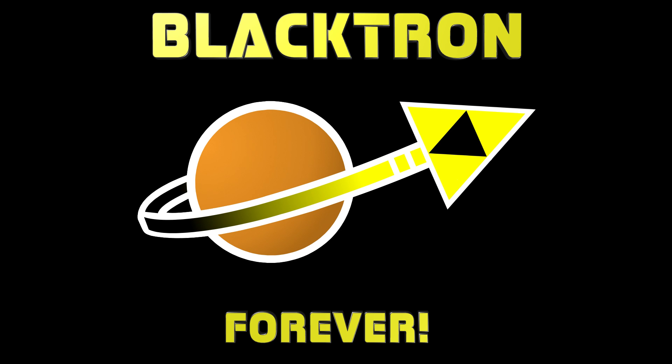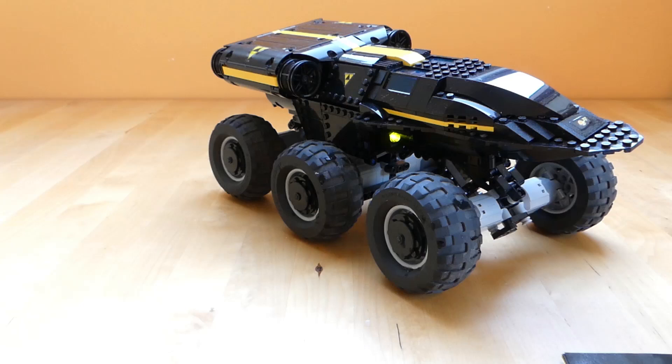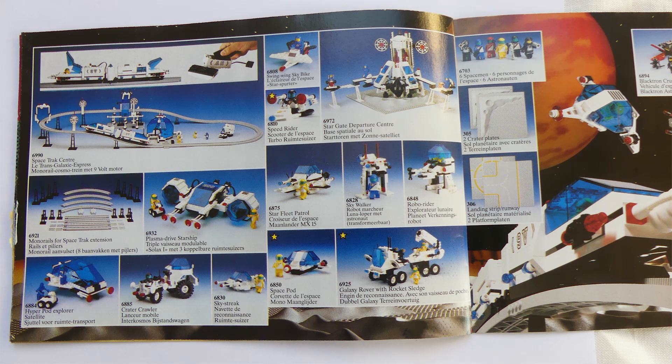As some of you may know, Blacktron was the first of two sub-themes of the LEGO Space line. The other one is Futuron, and they were introduced by LEGO in the late 1980s.